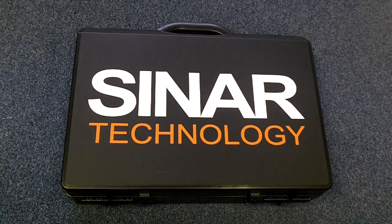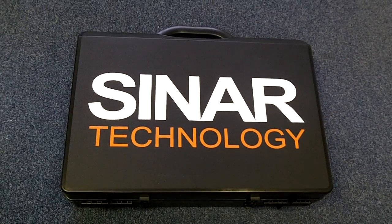Thank you for purchasing a Cyanair AP6060. In this video I'll show you how to use your new instrument.